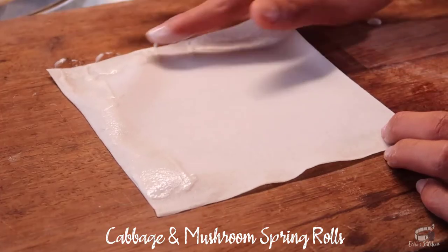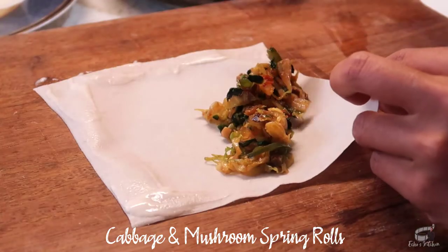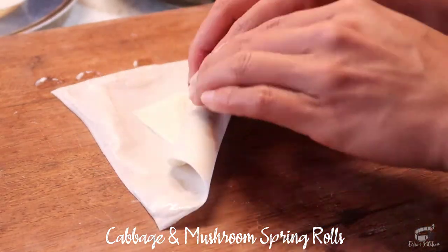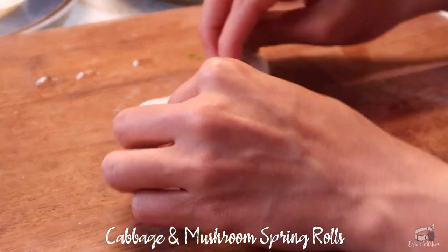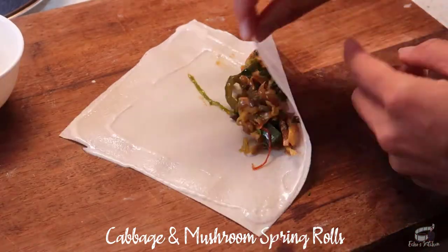Continue to cook for another minute, then taste to adjust. Turn off the heat and allow the veggie filling to cool. Lay out the spring roll wrapper and using your finger, spread some flour mixture on the edges of the wrapper. Place a small portion of the filling in the center of the wrapper. Fold the bottom up, tuck it in, fold the side over, then roll tightly to seal. Repeat the process until all the veggie filling is used.